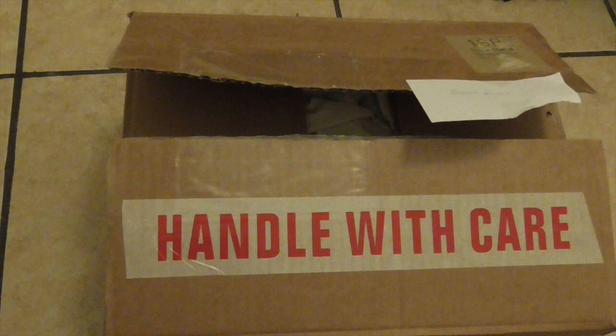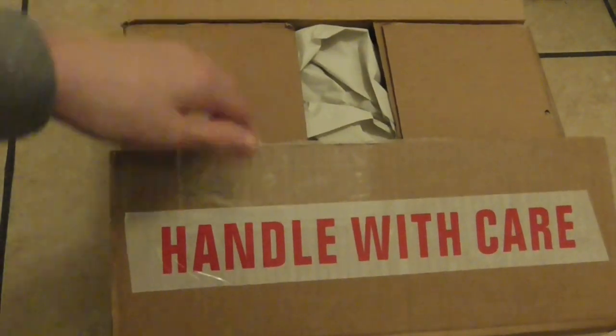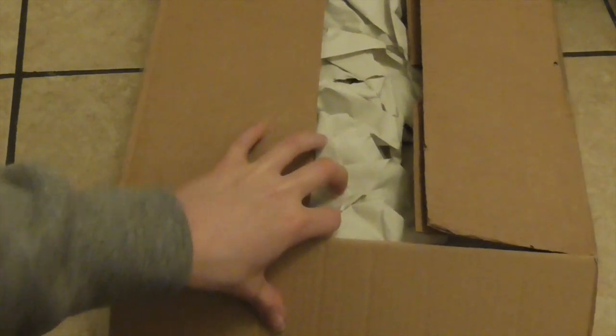Well hello guys, AmazingLego123 here, this time with a haul video. As you can see this box here — handle with care, small parcel — but anyway let's open this up and then you will see what we have in here.